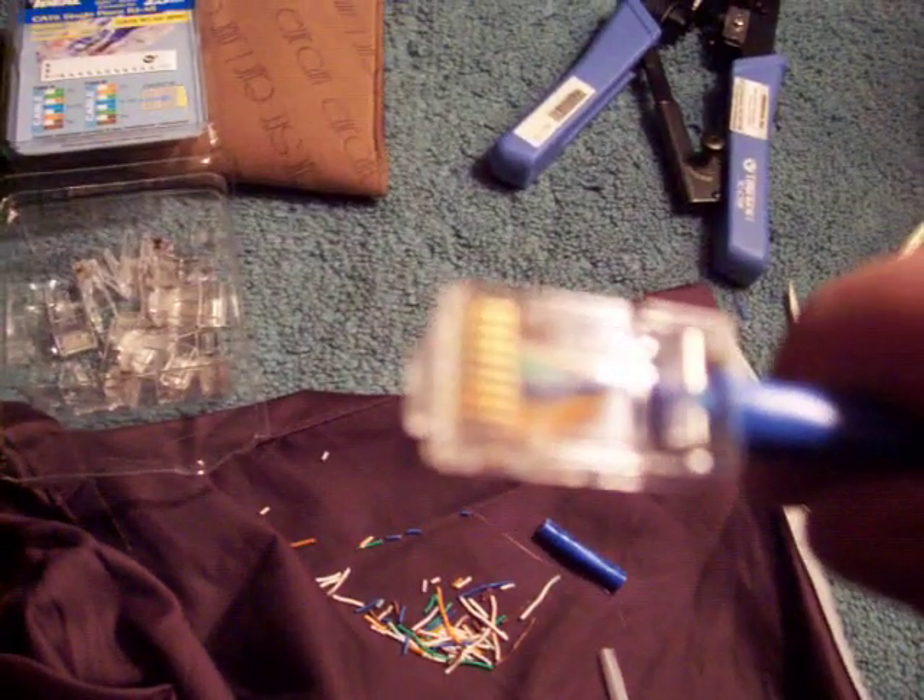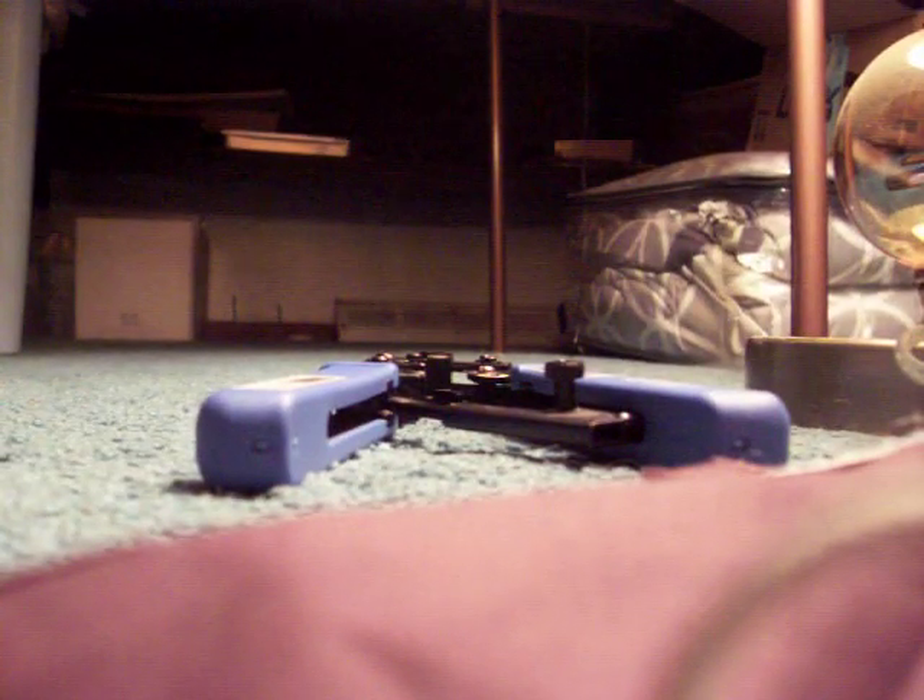I'm going to clamp it for you, because I can't do the shoving while holding the camera. I really can't do the clamping either, but this is easier. So I put it in the tool and clamp down. We've already been through this with the fails. Hopefully this is the success video. Clamping it really hard so the cables are in there.